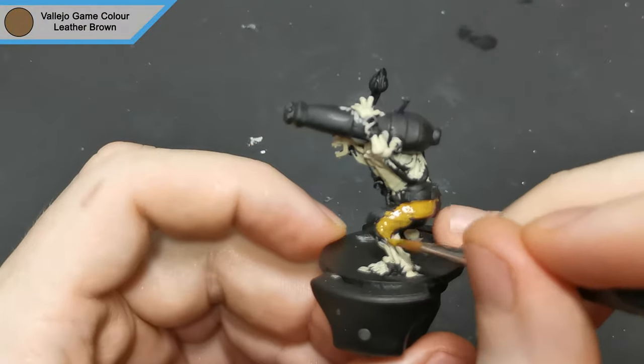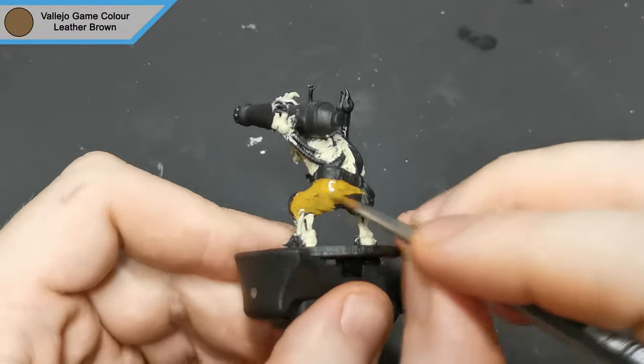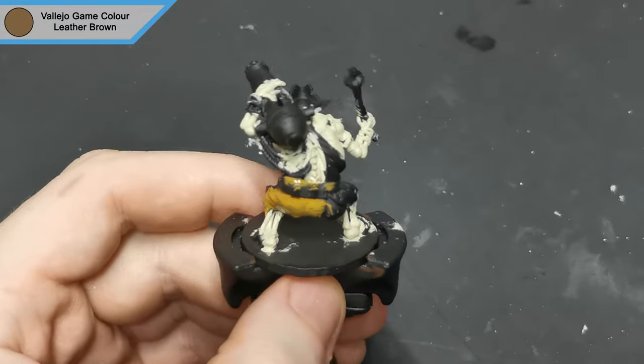Next up are the tattered bottoms. For these, I went with leather brown.